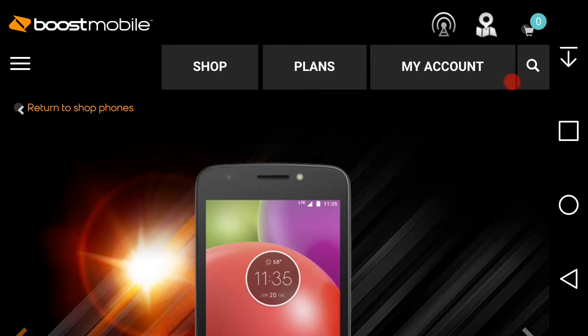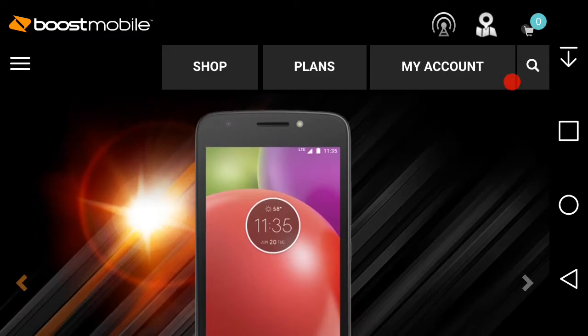I'm an LG V20 user and today I'm doing a video on the Motorola Moto E4 for Boost Mobile. This one is now finally here on Boost Mobile's website — it was supposed to get released yesterday, but I don't know why Boost Mobile always gets phones late. But anyways, here it is, the Moto E4 on Boost.